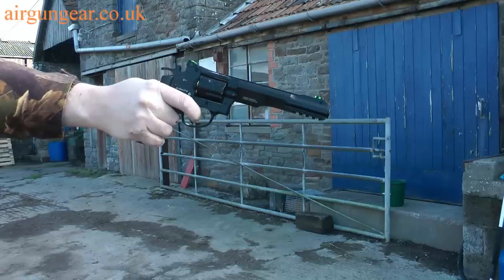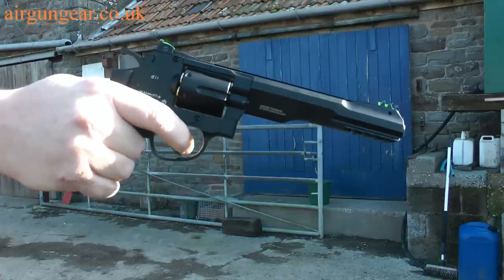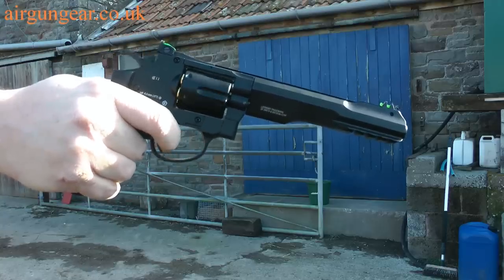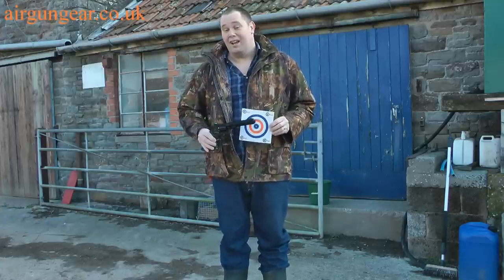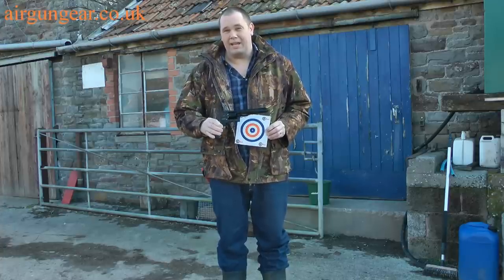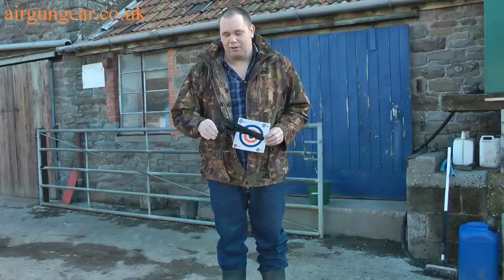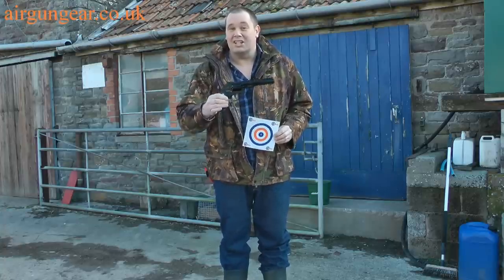I've got the pistol back from our wannabe hero — let's shoot at the target. At 10 metres, I've got a Coke-can-sized group, and I have to say I'm quite pleased with that. It really gives a wallop and a bang when it goes off — there's no recoil or anything like that. But it really does feel sort of like the real thing. I like this. It's a nice bit of kit.